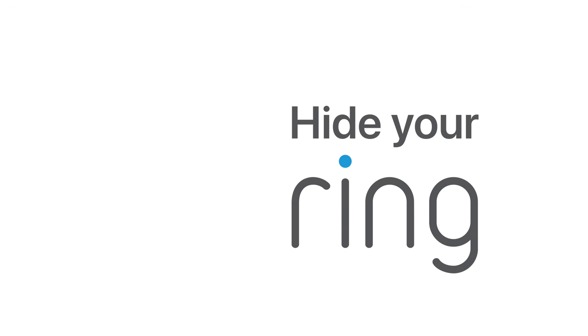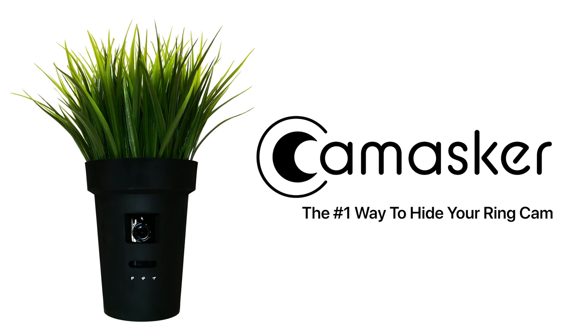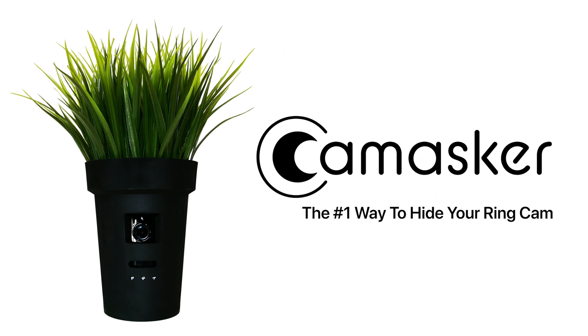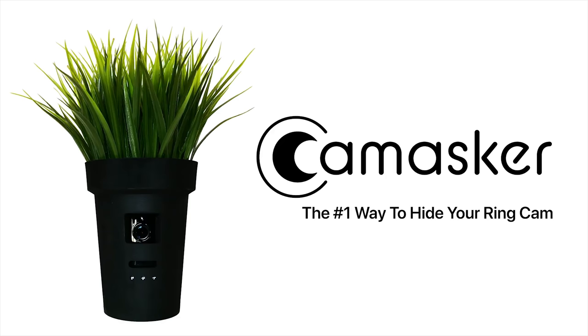Hide your ring camera. Turn your ring cam into a hidden camera with CamMasker. Compatible with ring indoor cam, ring stick-up cam battery, and ring stick-up cam plug-in. CamMasker, the number one way to hide your ring cam. CamMasker hides your ring camera without interfering with its various functions. Order yours today at cammasker.com. CamMasker, the number one way to hide your ring cam.